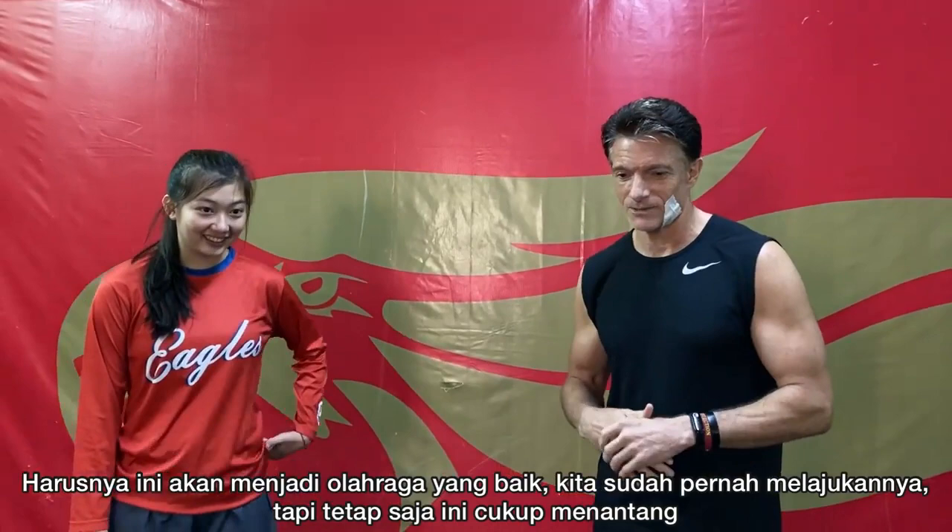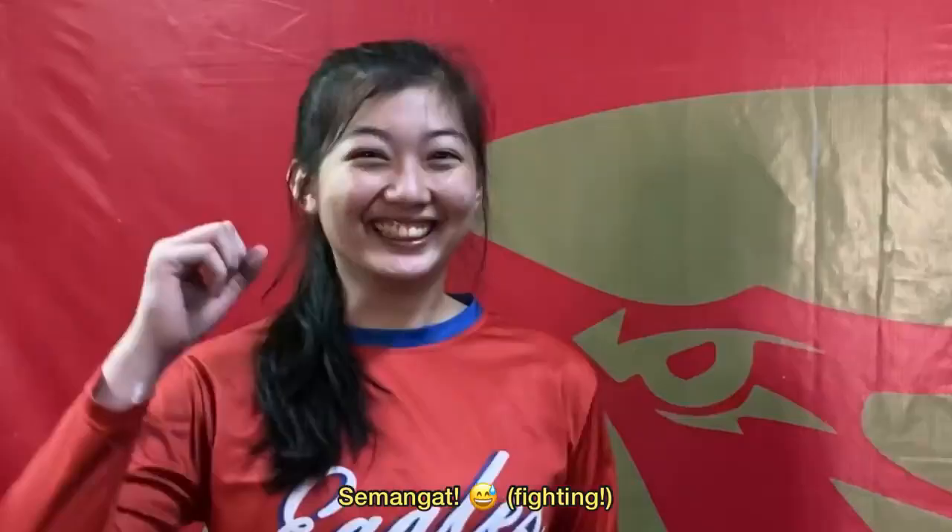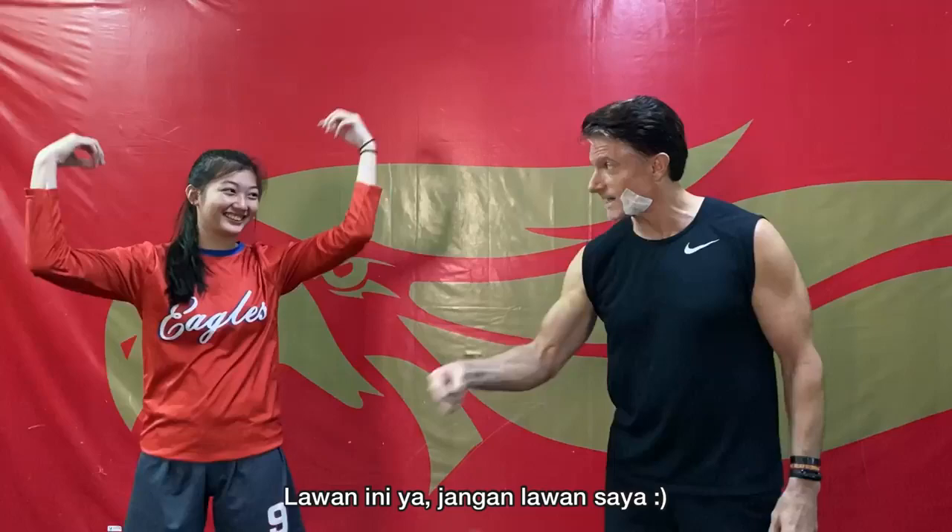Any last words before we start? Fighting! Fighting this, not fighting me — yeah, fighting this.